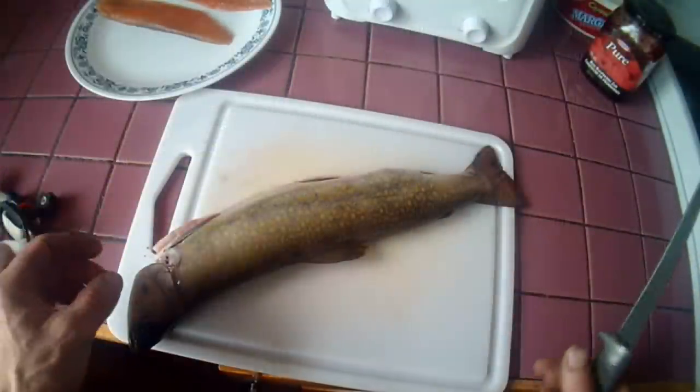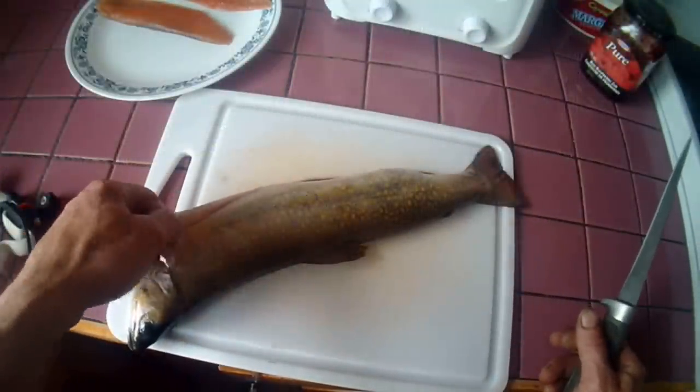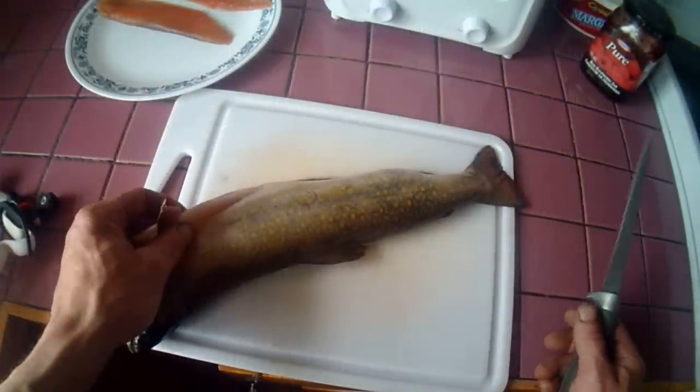One thing about eating any fish is picking out the bones. If you've got some good sized brook trout, I'm going to show you how to pull the bone out of them and fry them up.